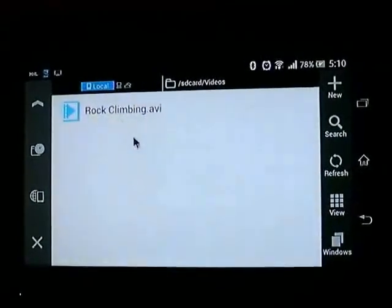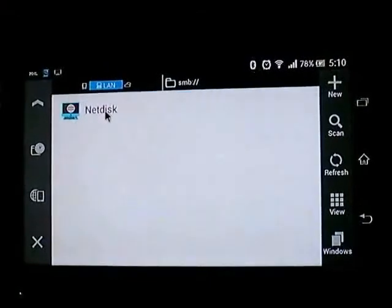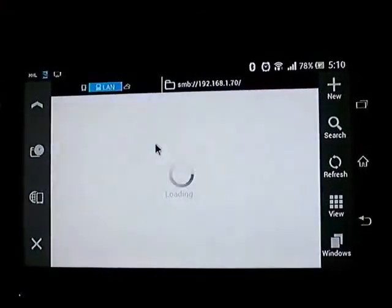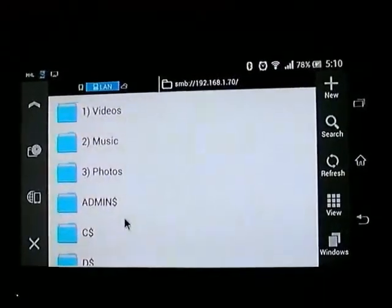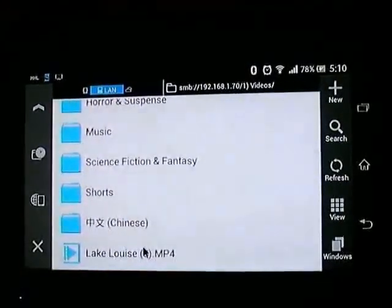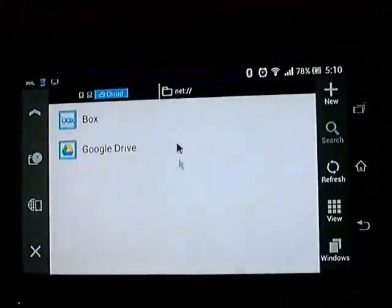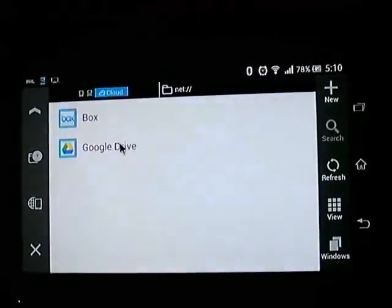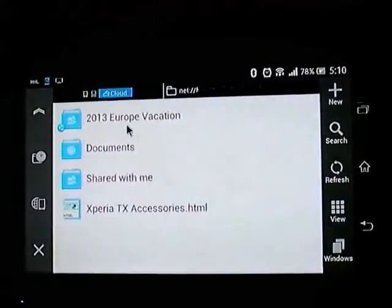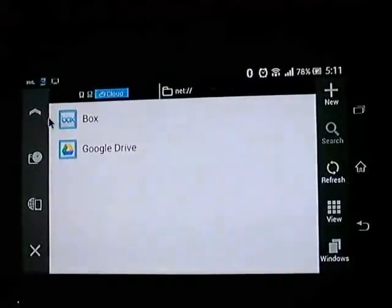Another thing I wanted to show you is that this particular File Explorer also integrates access to network drives. Notice the SMB here — I have a network drive that I use to share files like videos, photos, and music. This one is just accessing my network drive right now, and I can actually play files directly off of the network. In addition, this Explorer has integration with my cloud drives. By typing in my cloud drive logins, like Google Drive or Box, I'm able to access the cloud. So I can actually manage my files as if I have Windows Explorer.